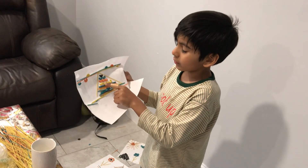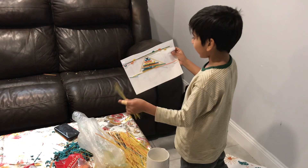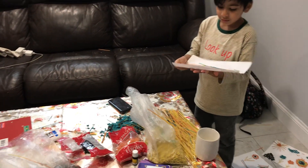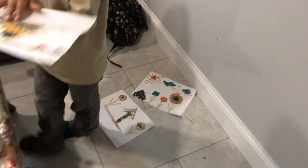So which material did you use? This is pasta. And we colored the pasta in 3 to 4 colors, and we used it here.